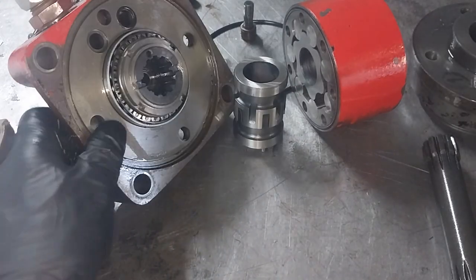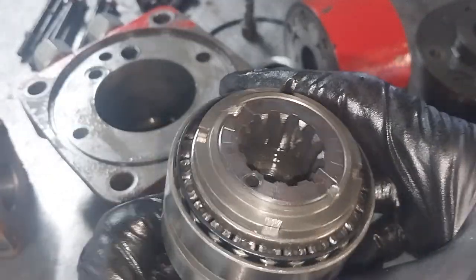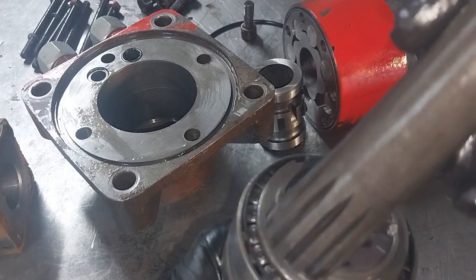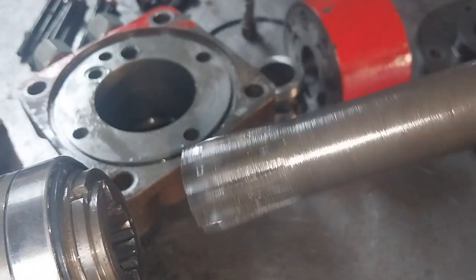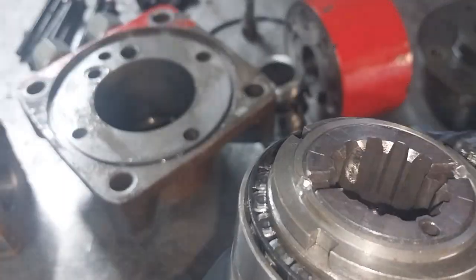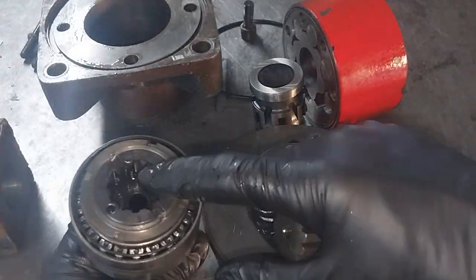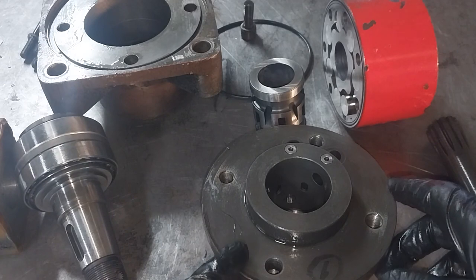As we continued our investigation, when we looked in here on the shaft we noticed there's actually a piece of the internal spline missing — a little chip in one of the splines. So two issues: a stripped thread in the valve housing, and a chipped tooth on this internal spline.